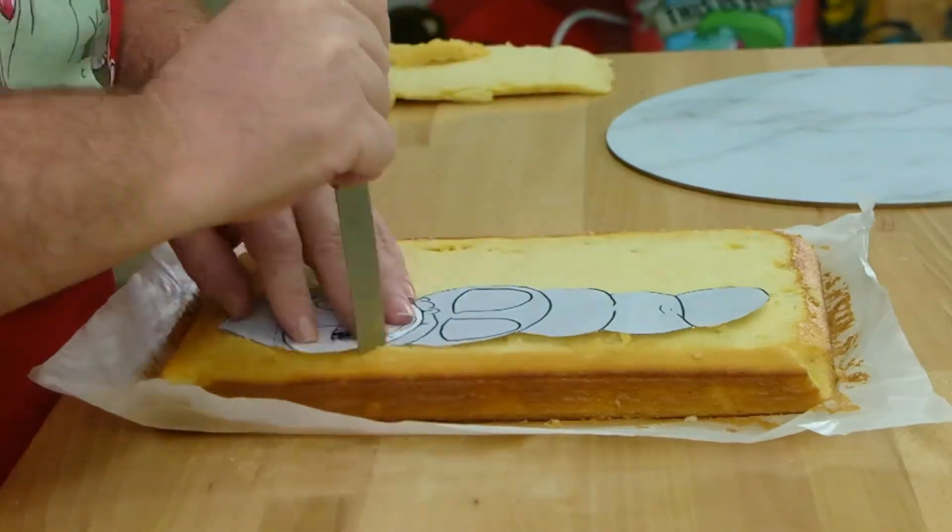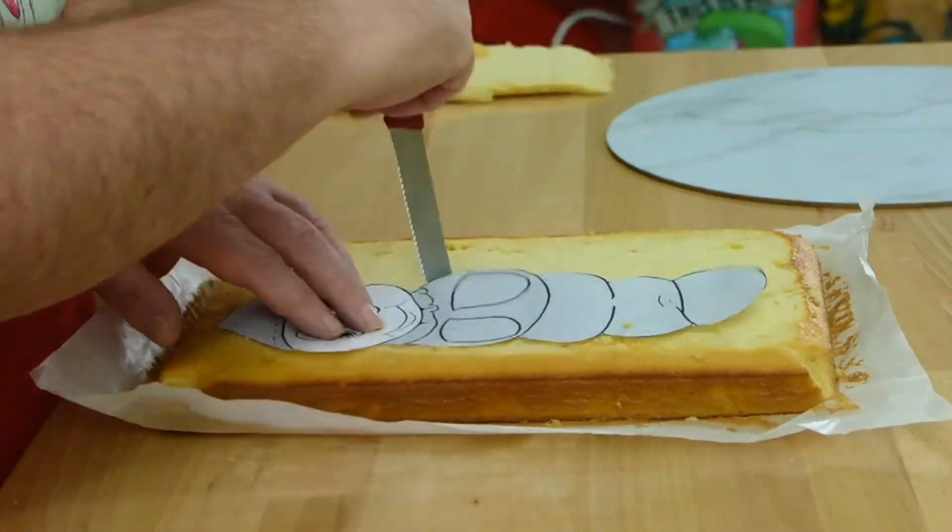I'm going to use a ganache today. You can choose whatever you like. Once you've got your shapes cut out, we're going to transfer them to your cake board and get them ready for the ganaching process.